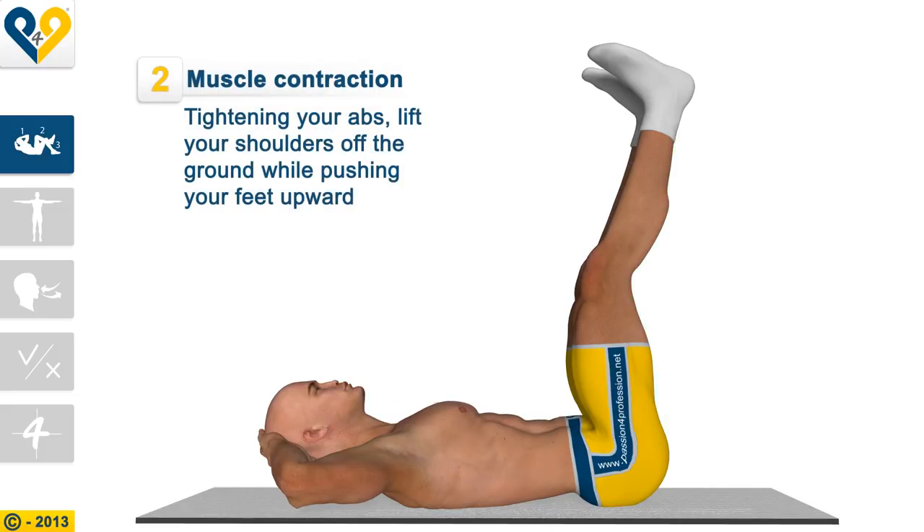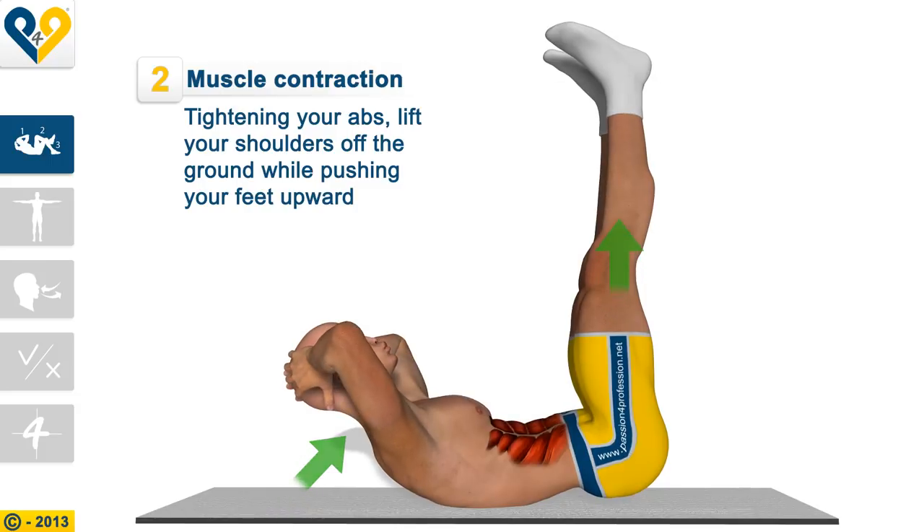Muscle Contraction: Tightening your abs, lift your shoulders off the ground, while pushing your feet upward.